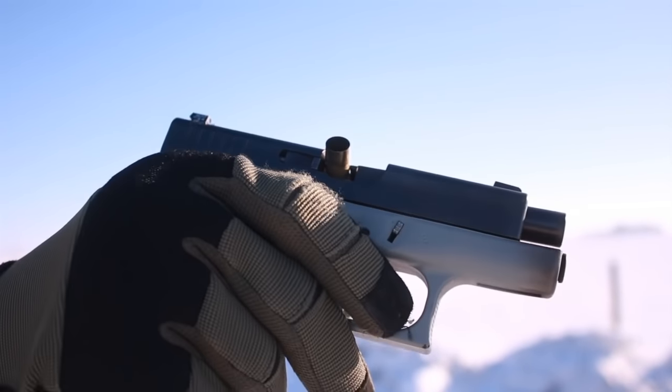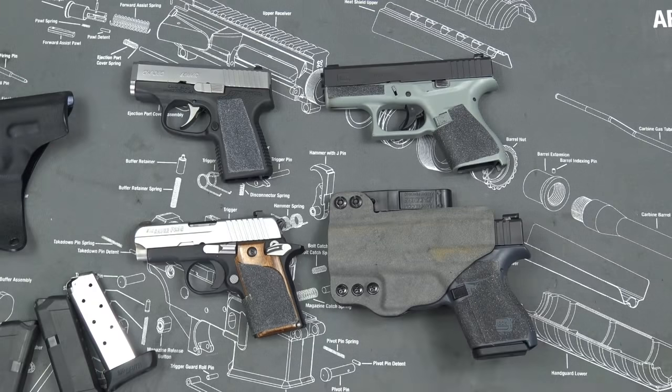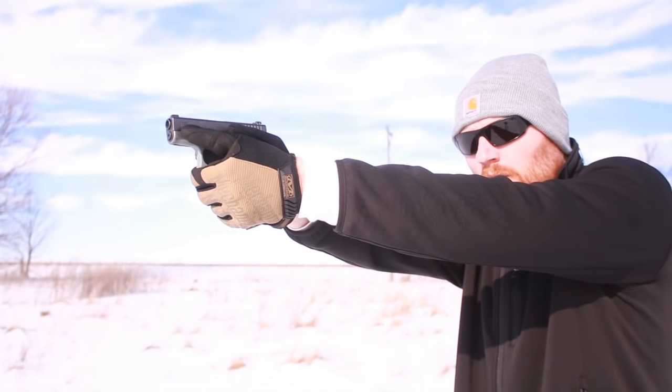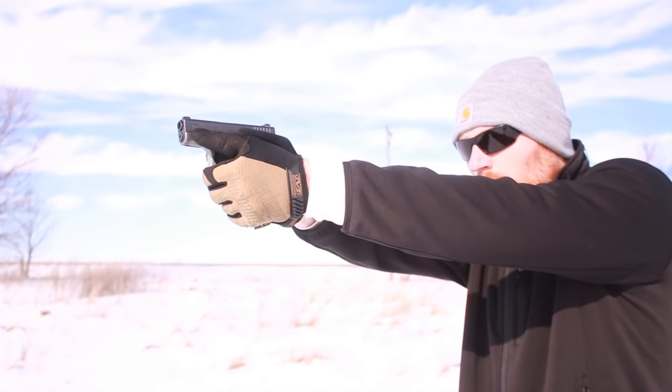If you have no problems with it, I personally wouldn't send it in — I didn't send mine in. But if it's a concern, definitely do it; I'm pretty sure Glock will do it for free. The reliability issues stem further than the recall, though, because it is a 380 and will inherently be less reliable than its nine millimeter counterparts. In my own testing, the Glock 43 is more reliable than the Glock 42 — to be fair, the Glock 43 is more reliable than all the pistols on this table.